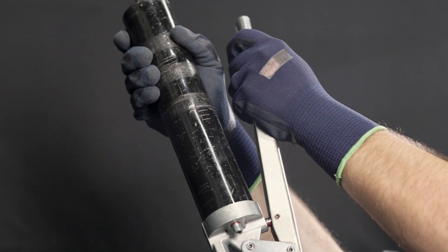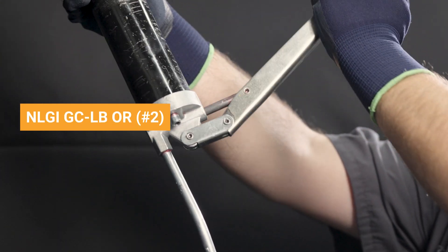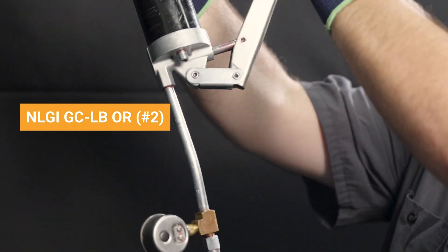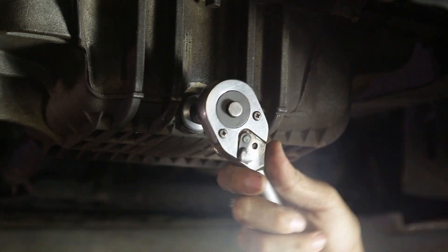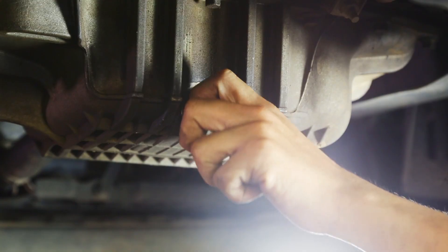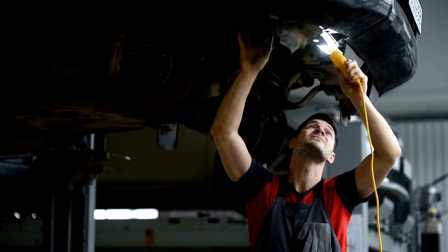Here are some tips when re-lubing a precision part. Only use a grease formulation that conforms to the NLGI GC-LB or No. 2 specification. Re-lubricating components every vehicle oil change is the suggested interval, and professional technicians can simultaneously perform a vehicle inspection.